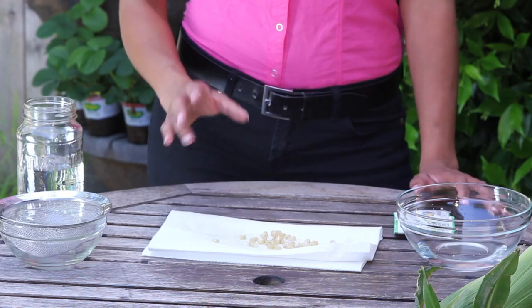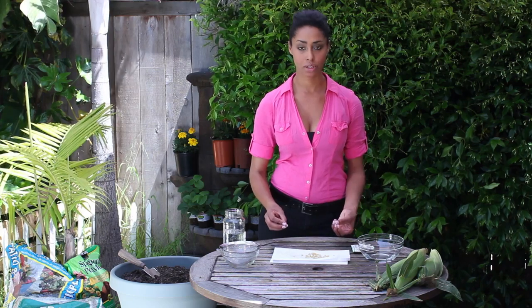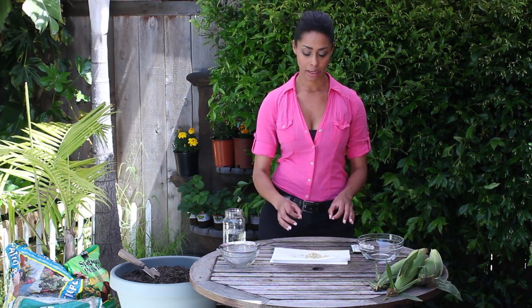You'll want to plant these seeds within 24 hours, because after they've soaked they can start to germinate by themselves — which means the little sprout will try to come up — and you want them to be in the dirt, either in your garden or in a potted plant, before this process starts.